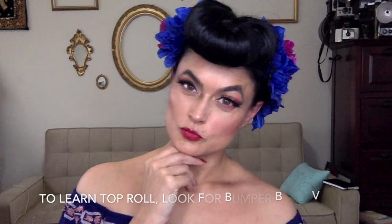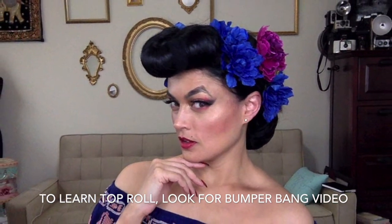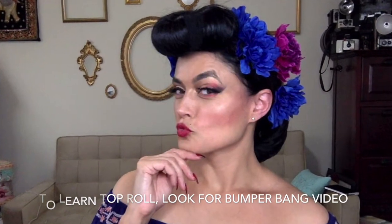I'm just going to put a little hairspray and try to get those flyaways. If you're interested in learning how to do the top roll to match, I put that in a separate video called Bumper Bangs and Simple Waves. If you like this video, please like and subscribe.